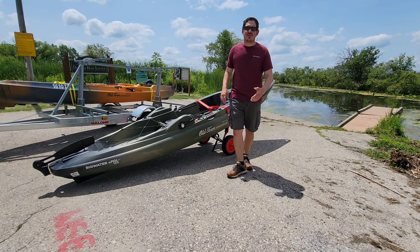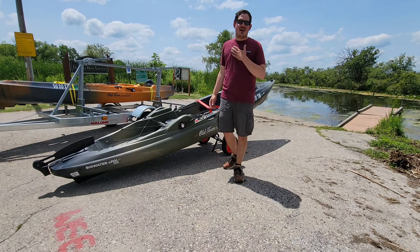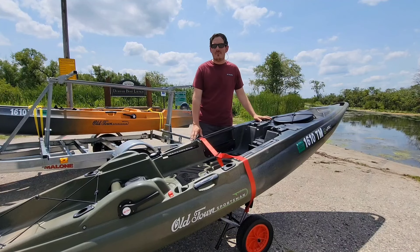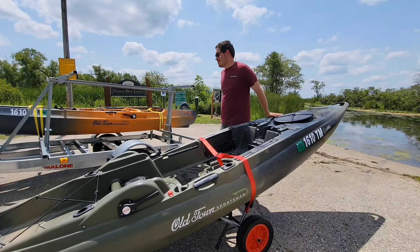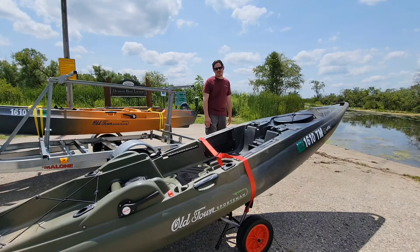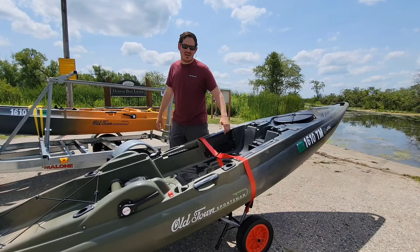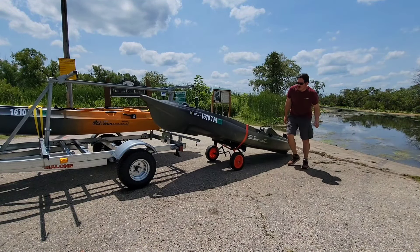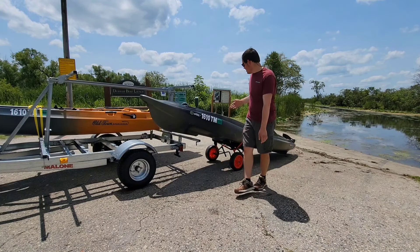A tip when moving the kayak — whether transporting it from the water back to the trailer or from the roof of your car to the water — let's make it easier on ourselves and move it empty. The kayak itself already weighs 100 pounds. Add a lead acid battery — that's another 50 pounds. The drive unit is another 25 pounds. Tons of fishing lures and gear add another 25 to 30 pounds. It adds up fast. So when we're moving the kayak, empty it out first, especially when you're alone. It just makes it simpler and easier on everyone.